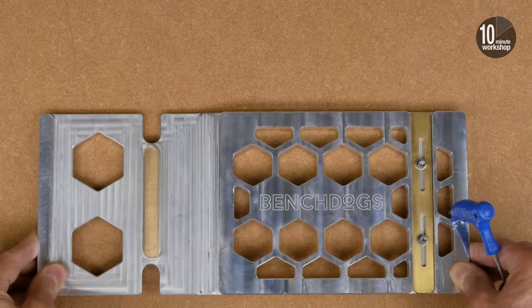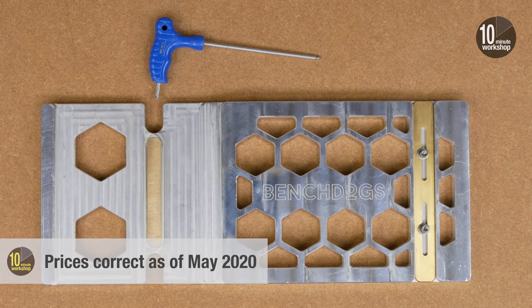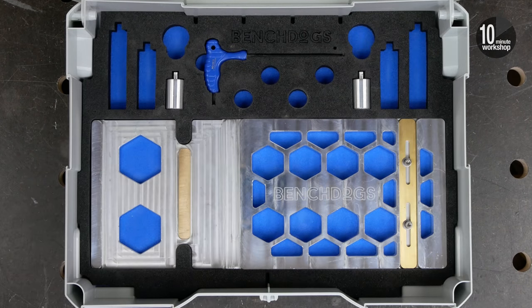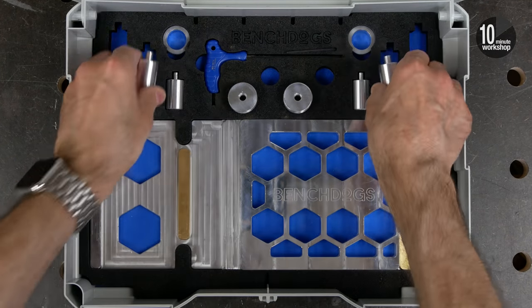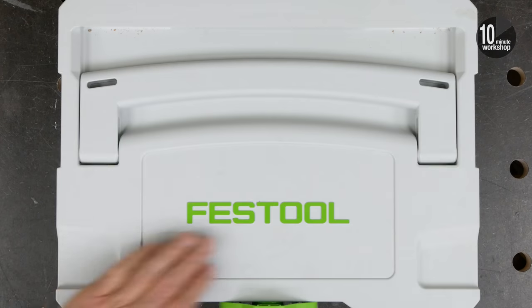There are three basic kits available. The first and lowest priced is the rail square and allen key in a canvas bag at £110 including VAT. Next up is that same kit in a T-Lock Sys-Stainer with a foam insert to keep everything tidy, at £150 including VAT. The final option is a fully loaded Sys-Stainer with the rail square and allen key plus a couple of 30mm bench dogs, a pair of 30 and 60mm bevel adapters, and a pair of MFT dogs with dog collars and allen keys. That full set comes in at £199 including VAT.